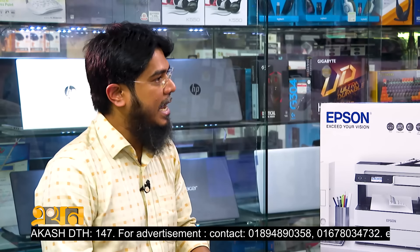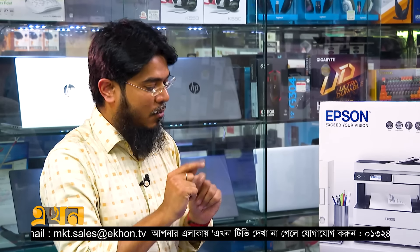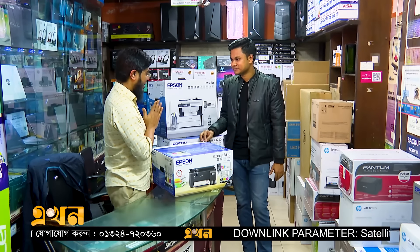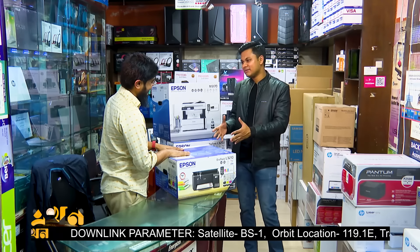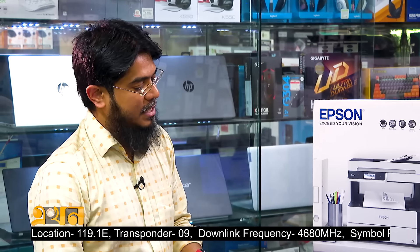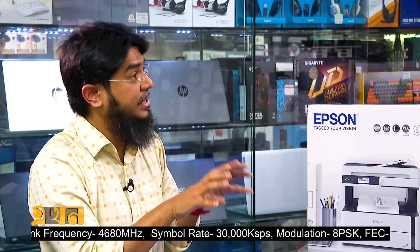There is a full warranty on this product. The price is approximately $2,500, while the market price is around $20,500. This is an authentic product. The product is designed in Japan, with assembly in the Philippines, Thailand, and China. It is a genuine, authentic product.